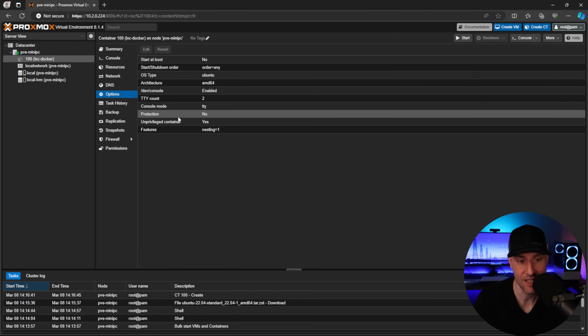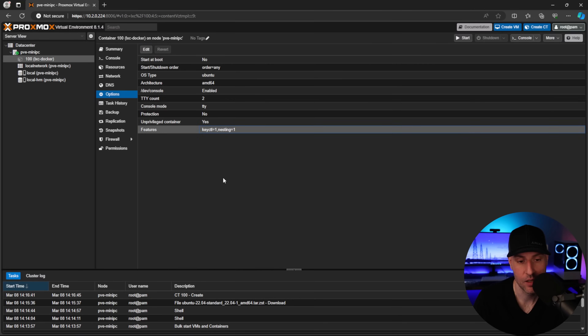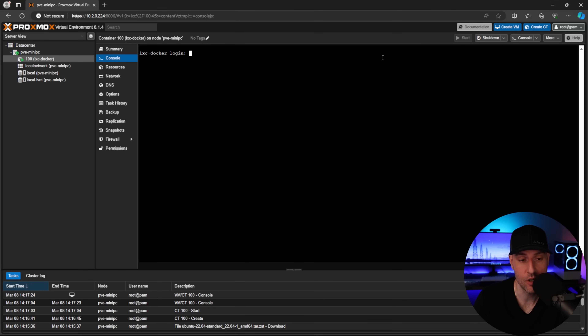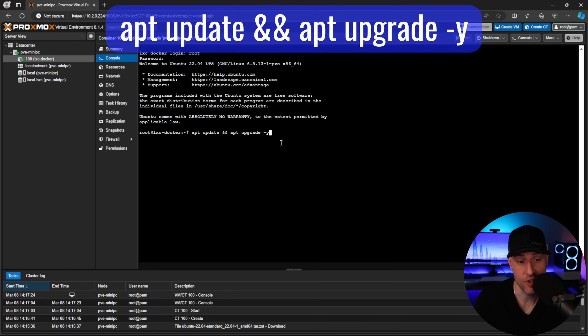The only other thing we have to do is inside the options, turn on keyctl so that Docker can run inside the container — this gives it all the permissions it needs. Once that's done, you can start up the container, log in, and we're ready to go.